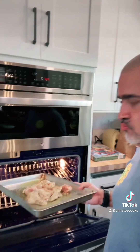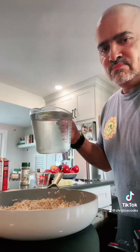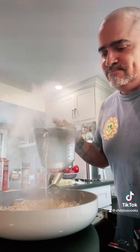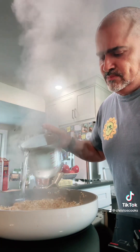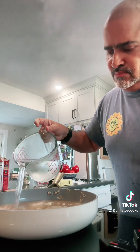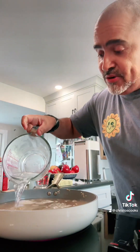Let's check this — oven is hot, chicken going in, baby! Agua, guys — five cups, slowly. Hear that? Slowly add it. Now we're going to bring this to a boil and add our seasoning packets.